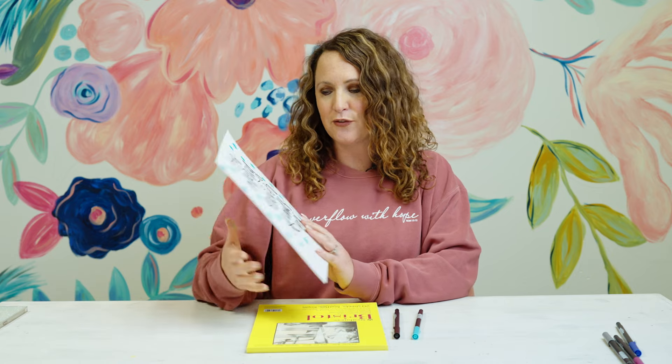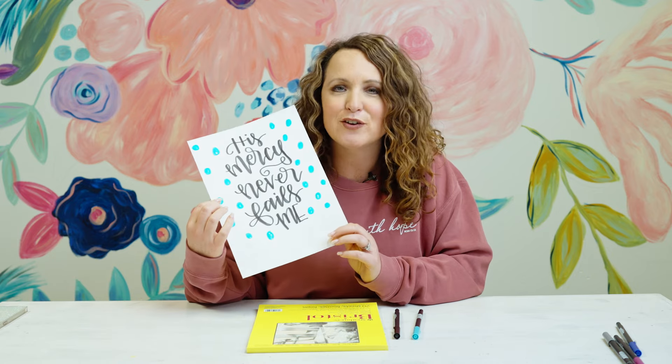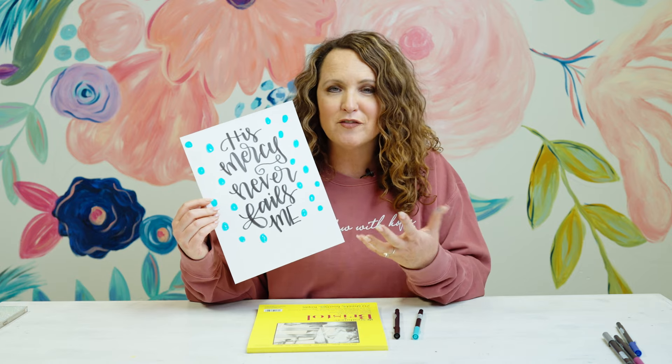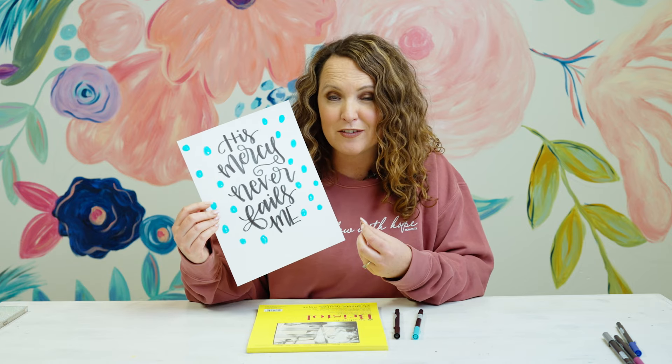Hey y'all, it's Casey from Pizzazz Art Studio and we are back with another little lettering challenge. We're challenging ourselves and you to just take 10 minutes — that's it, 10 minutes — to do a little bit of lettering play. We're going to set our timer and see if we can letter the phrase 'His Mercy Never Fails Me,' a lyric from a song I love and a reminder I want to keep in front of me.